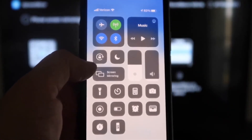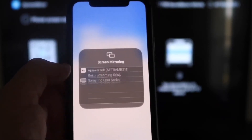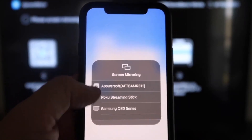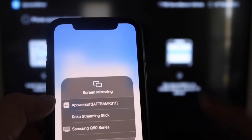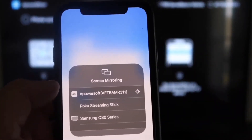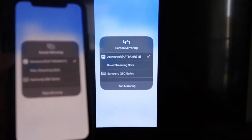Now swipe down from the top right corner of your iPhone to bring up all the options, and in the middle you'll see Screen Mirroring — tap on that. At the very top you'll see APower Soft, which is what's communicating with the app you downloaded on your Fire Stick. Tap on that, it'll load up, and you're now mirroring directly to the TV.